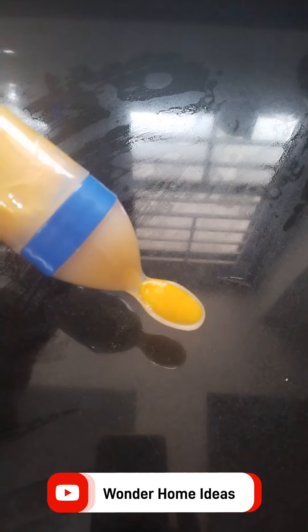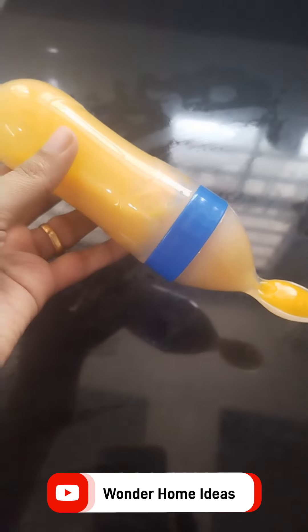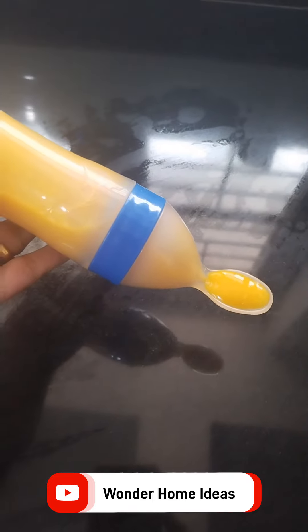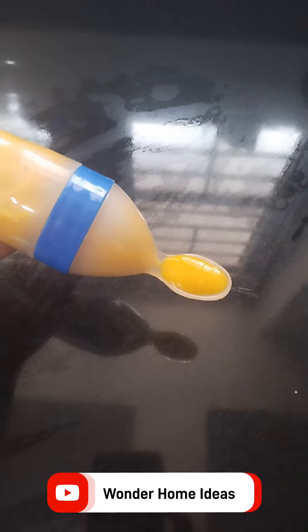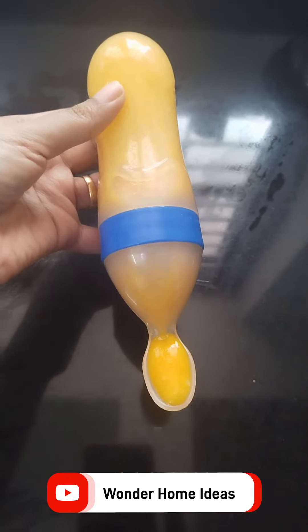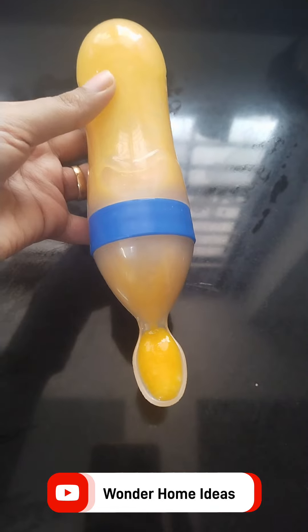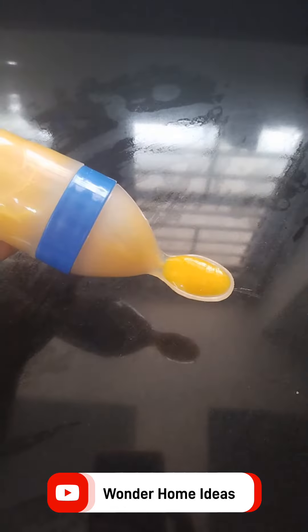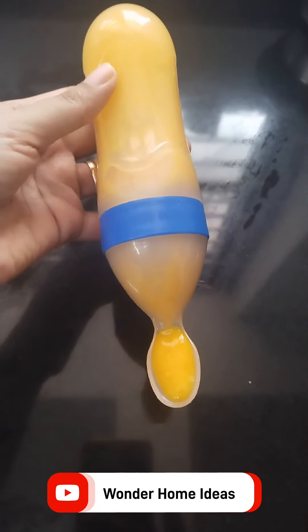You can press it as well — this is the exact same way. Then you can do a small spoon with a small spoon. Now you can add more on top. This is the same way — we don't have the bread here.